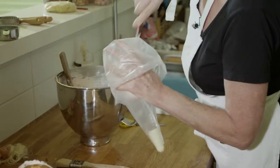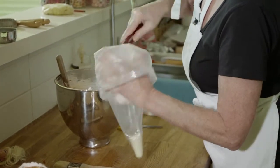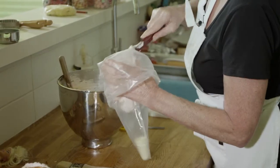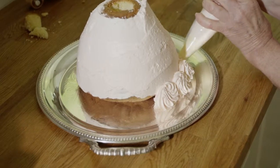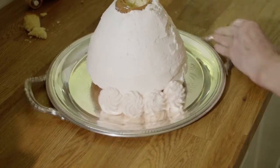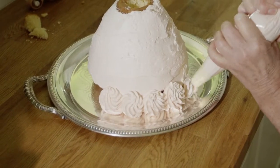Taking the buttercream, a couple of scoops. It's always best to go small rather than large with it. Just extend the bottom of the Dolly Varden skirt with a neat little border of rosettes.